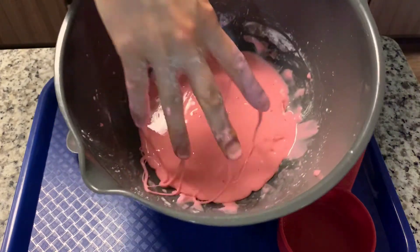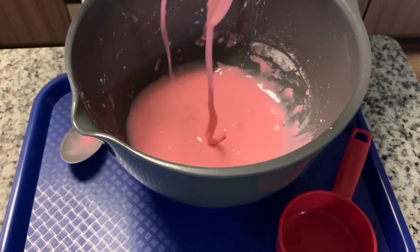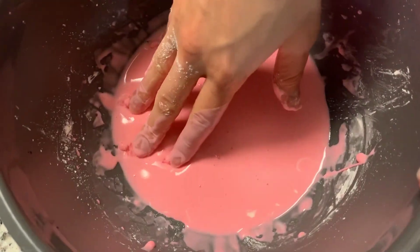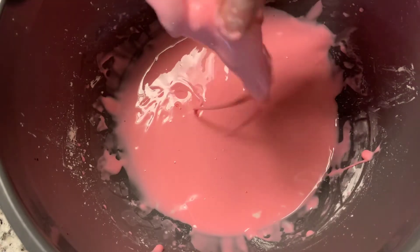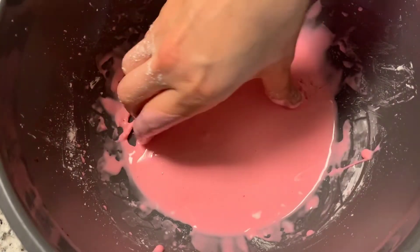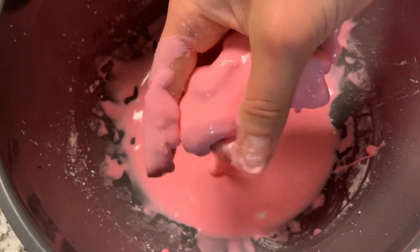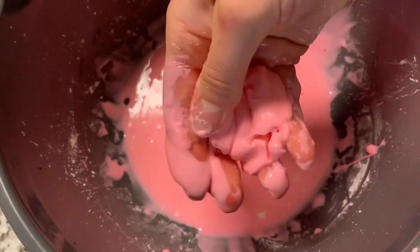Look how slimy this is. So this slime is actually called oobleck. What makes it so cool is when it's at rest, it's almost like a liquid. But once you start to touch it and squeeze it, it becomes thick like a solid. It's really cool — when I squeeze it, it almost looks like a solid, but then when I let go, it starts to flow like a liquid.